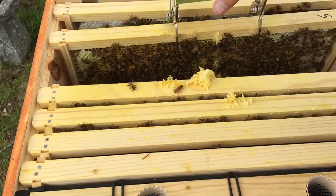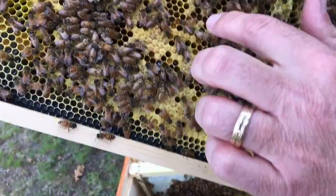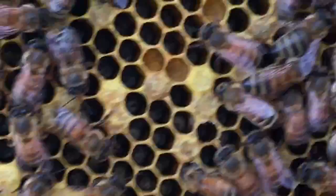They got bees everywhere, nestled right in there. I've got capped chalk brood — see how it's all just looks like ends of chalk? The cells are stuck and sunk in like that, which means the bees died, probably because it was so damp — it pretty much rained for about a week and a half.